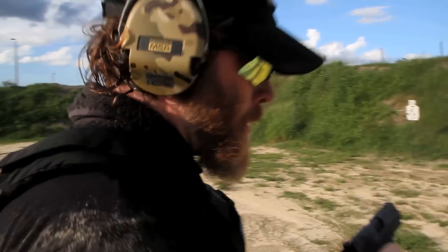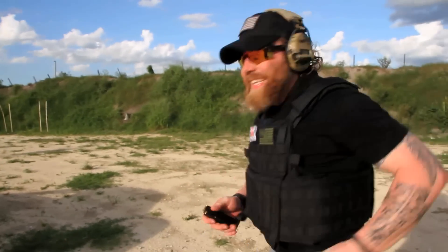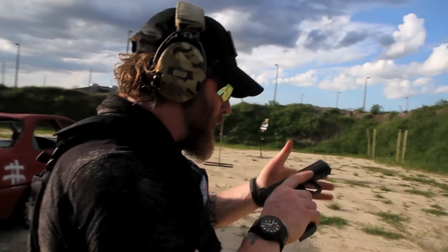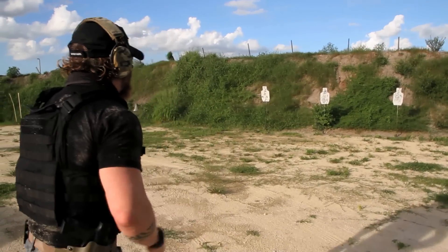The trigger was very good! Damn, for the first mag — not bad, man. Jacob said that if you touch this pistol, you might not go back to Glock. Yeah, okay, let's see the second mag. Let's work straight through the head.